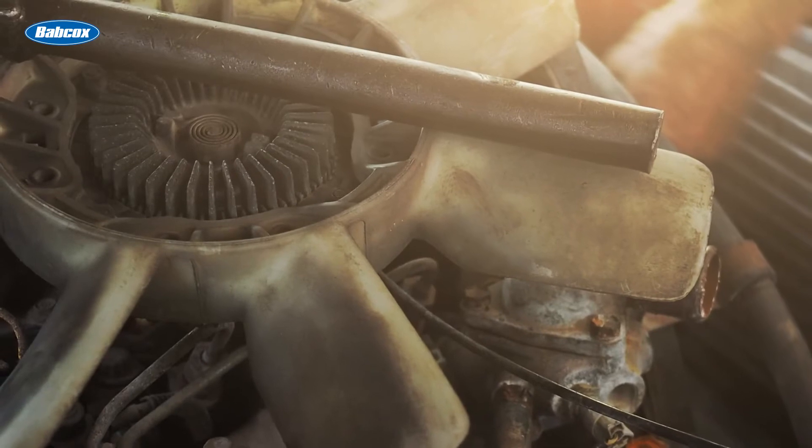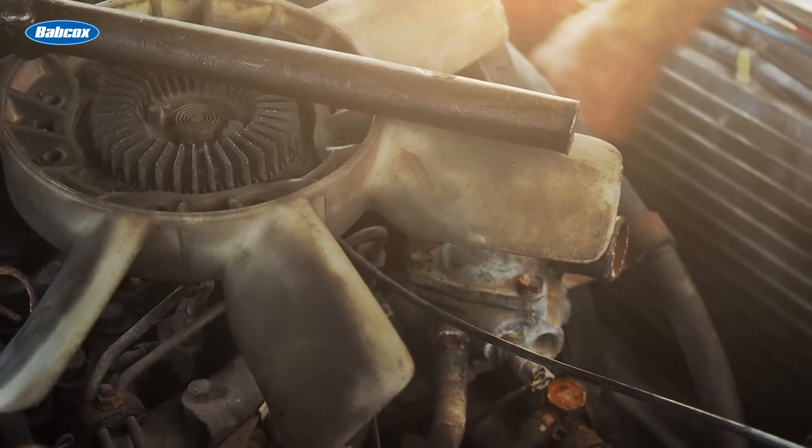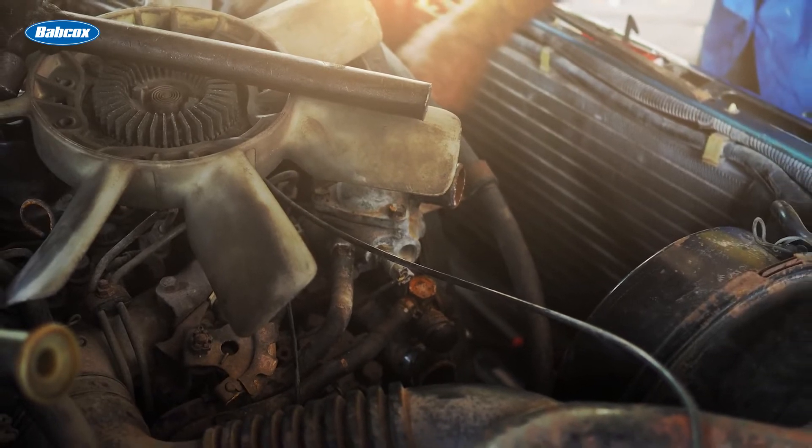Many years ago, the average vehicle had only four or five hoses, including the upper and lower radiator, heater inlet, and return and water pump bypass hose. In some cases, the lower radiator hose had a wire insert to keep it from collapsing at high engine speeds.